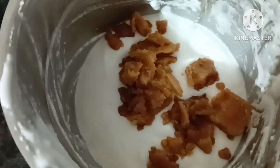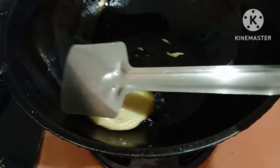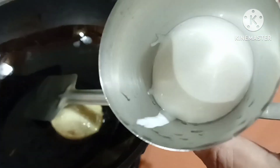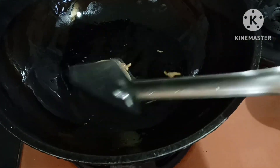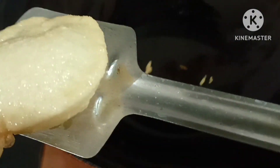Now mix the dough. The dough will be soft. Let's make the dough — I will cook the dough until our dough is soft. These are easy to cook when we do the bread.